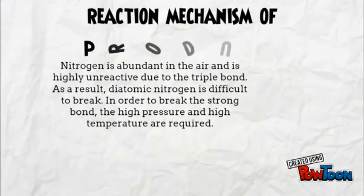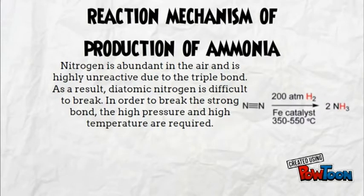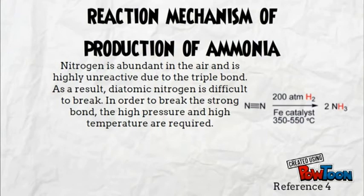Nitrogen is abundant in the air and is highly unreactive due to the triple bond. As a result, diatomic nitrogen is difficult to break. In order to break the strong bond, high pressure and high temperature are required.